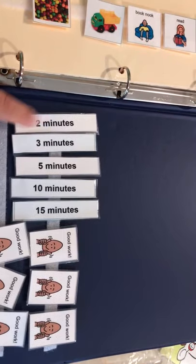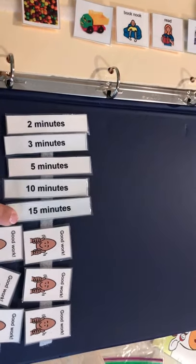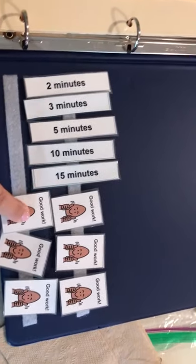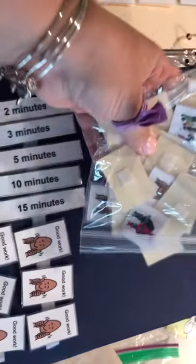...there are time increments, so they can either work two minutes per token, three minutes, five minutes, ten minutes, or if they're a rock star, fifteen minutes. I have different tokens — this one is just a generic 'good work.'